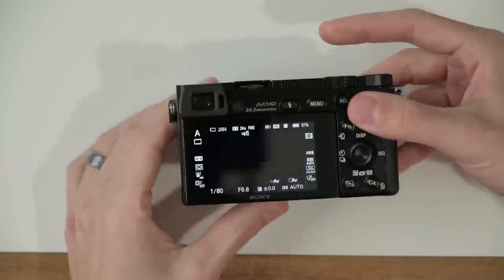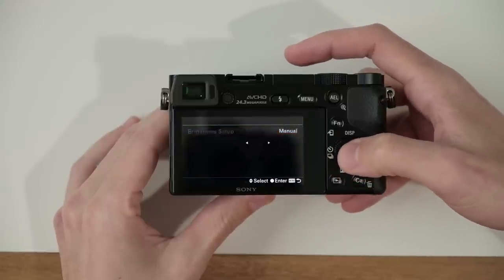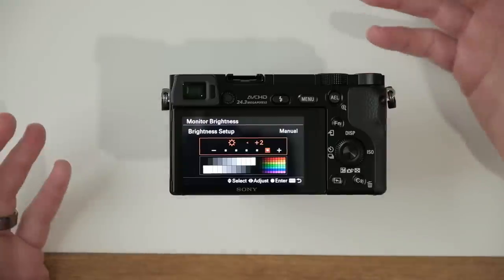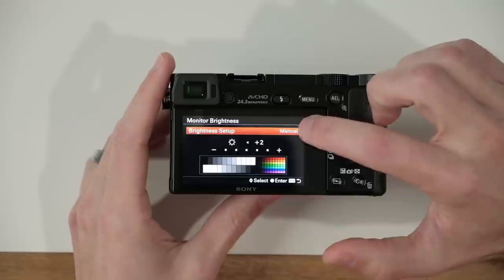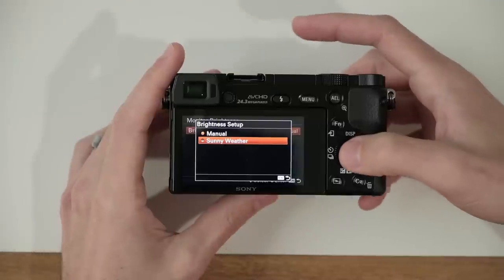Now, the first thing I wanna show you is something that is a common complaint with the a6000, and that is the brightness of the monitor. When shooting outside and looking at the LCD screen, it can be really washed out. There is a way to increase the brightness. If we jump into the menu, we'll see an option on the sixth tab, page number one — monitor brightness. Most people increase the brightness two clicks to plus two. But there's also a secondary option called sunny weather, which makes the screen even brighter than the plus two setting. So I'm gonna go ahead and select that.